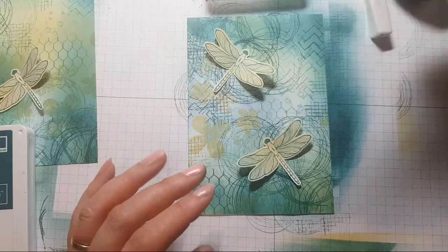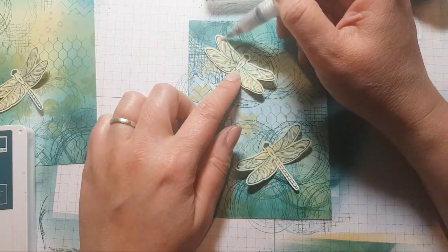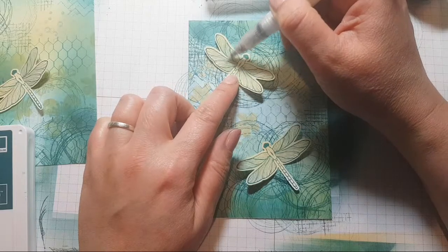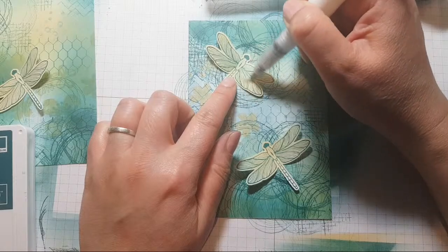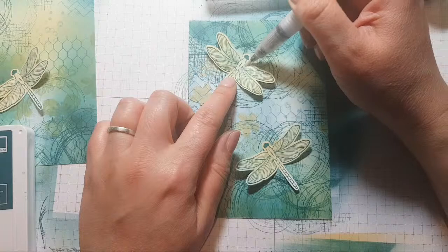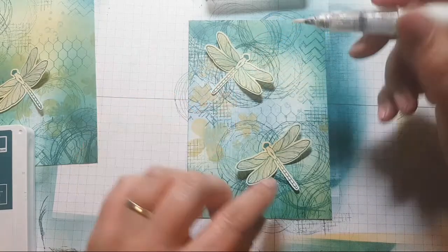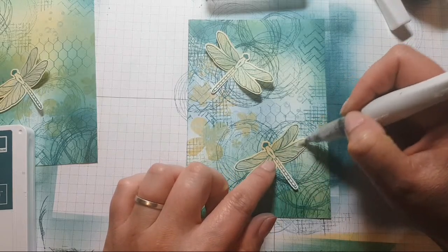Dogs can pick up on things. I have a Stampin' Up friend who has a dog that picks up on her heart rate — or whether she's going to have a fit or something.